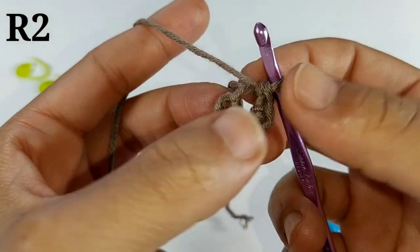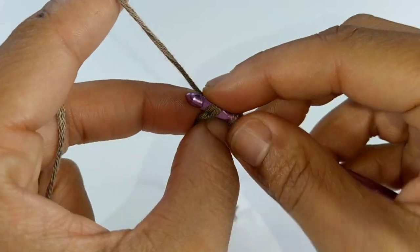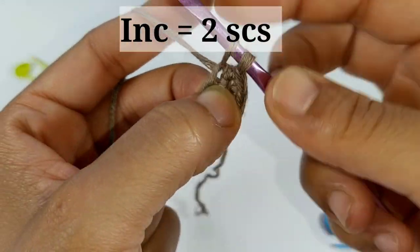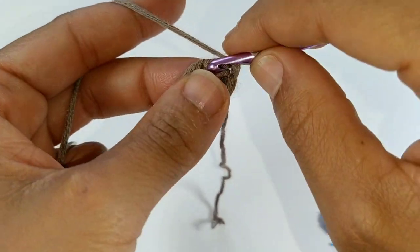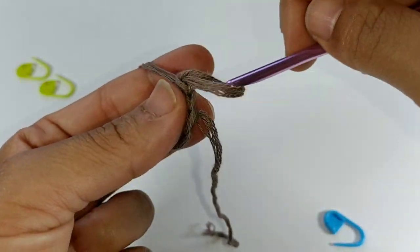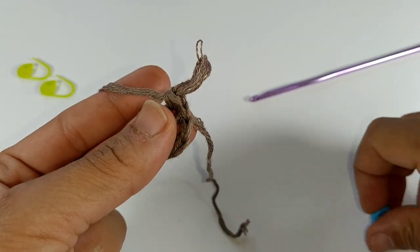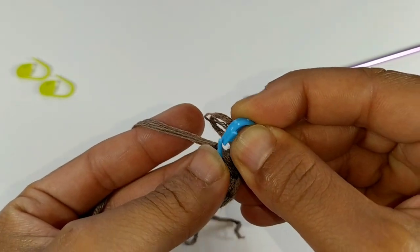We've completed those six single crochets, but we're going to continue working around without slip stitching to join. Immediately single crochet into that first stitch — we're going to do an increase, which means single crochet twice into the same stitch. That's the pattern repeat all the way around. Make sure you mark that very first stitch so you don't get lost.